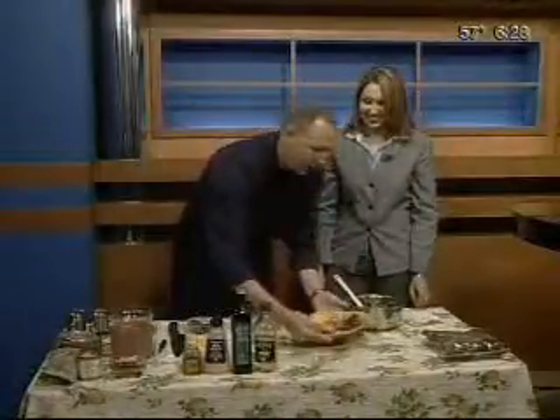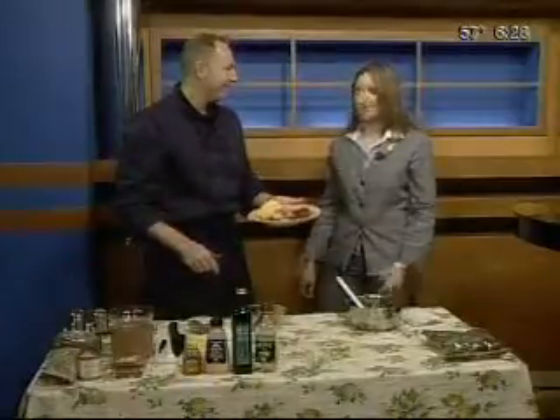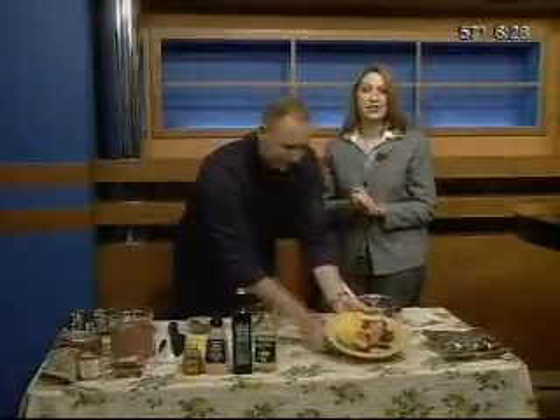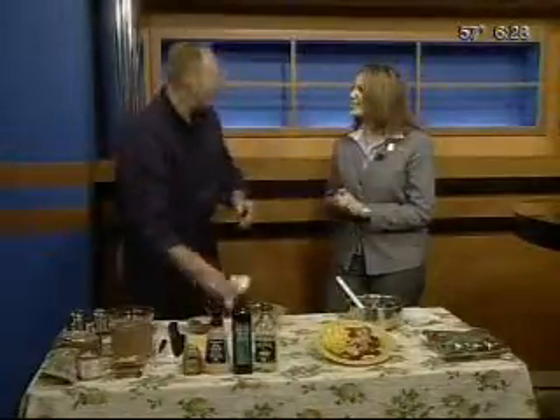Summertime, refreshing, wonderful, awesome. We will have the recipe on the web at www.kgwn.tv. Scott, as always, thanks for joining us this morning. You're so welcome. Stay with us, we'll be right back.